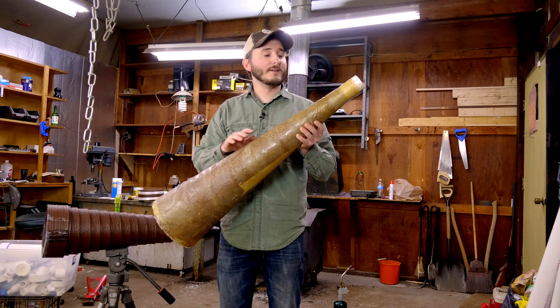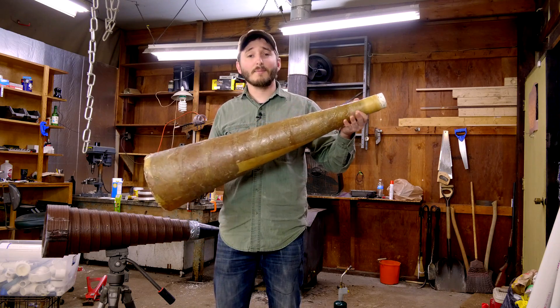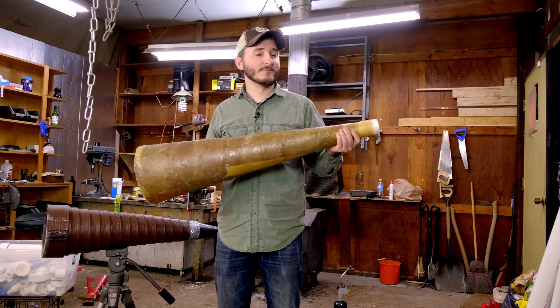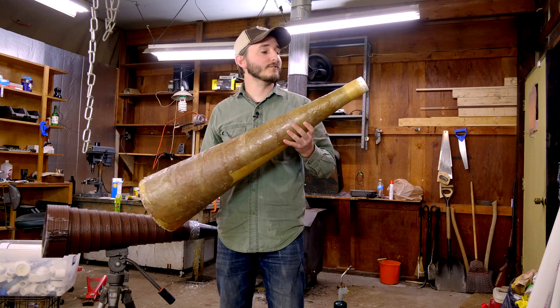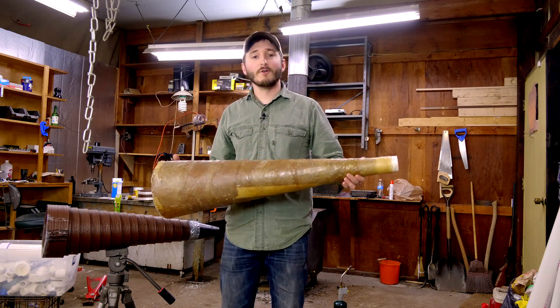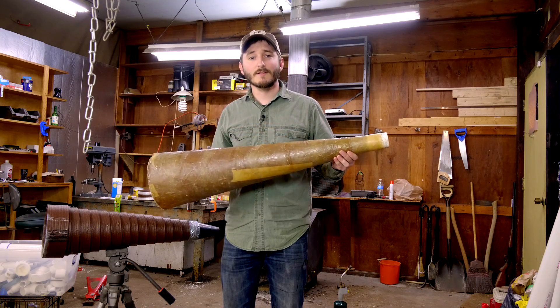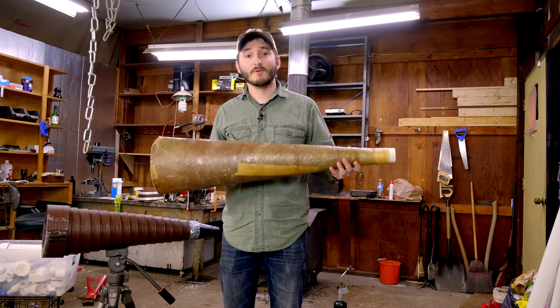First of all, they're a little bit expensive. The epoxy resin costs about $30 for a gallon. You're probably going to make a sticky mess the first time you use fiberglass, and it has some serious health concerns. So for this project, I really wanted to come up with an easier way to make a cone for a barrel that's very rigid and is much easier and safer to make than my previous model.